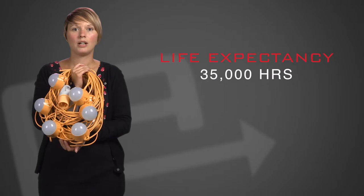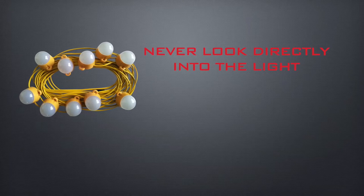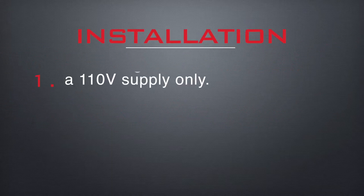These festoon kits have a life expectancy of 35,000 hours and come with a 2 year guarantee. Please note that you should never look directly into the light source and must follow the safety instructions included with the product. This fitting is for use with a 110 volt supply only.